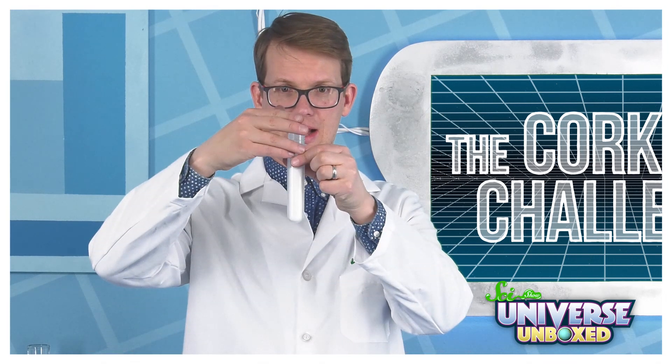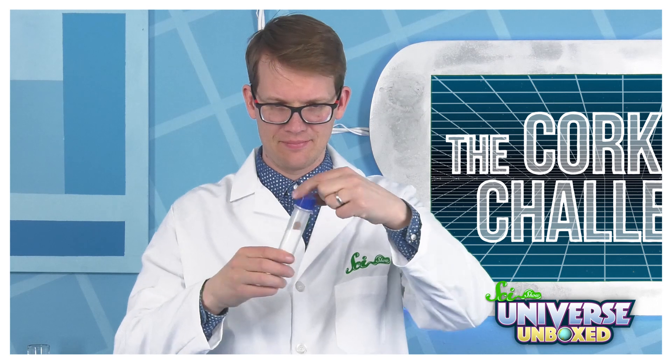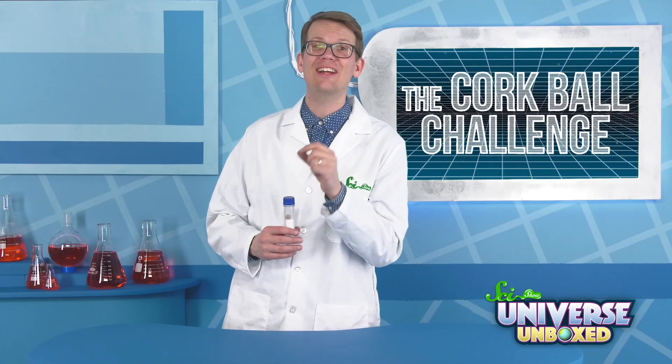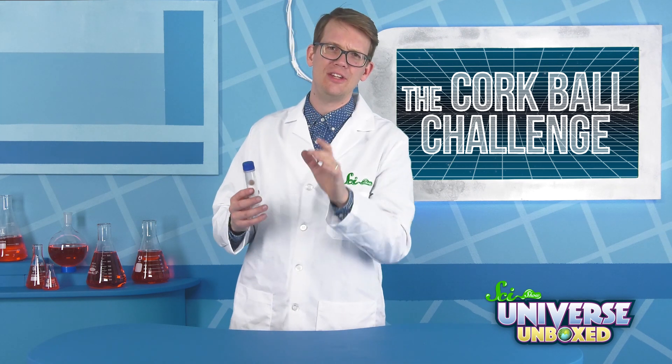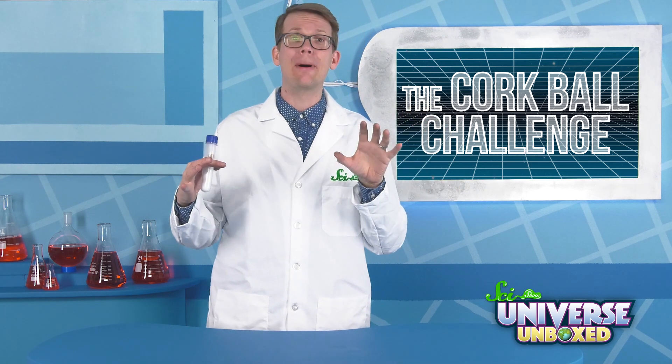If you did that jumping marble experiment, first take the marble out of your test tube and replace it with the cork ball. Now get ready to try and get the cork ball to the other side of the tube. Before you start, though, pause this video and have a think about what might happen.